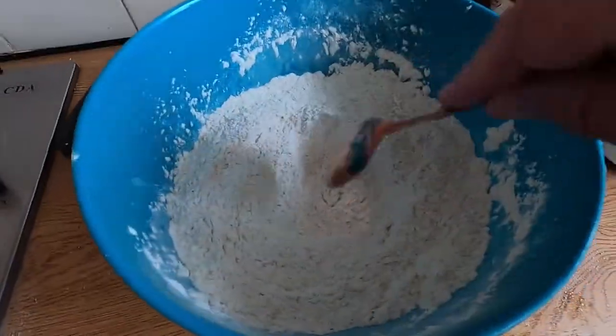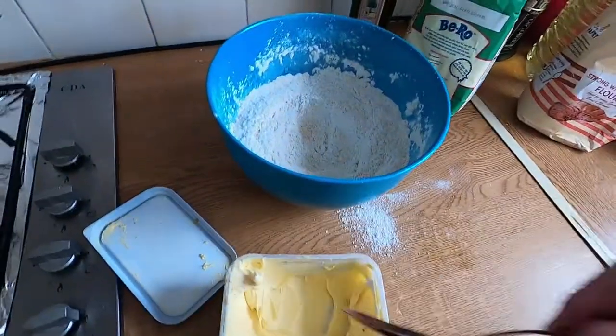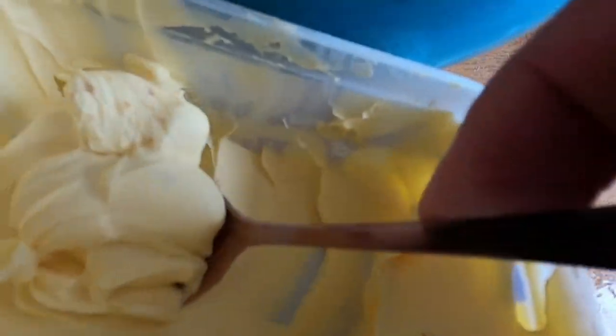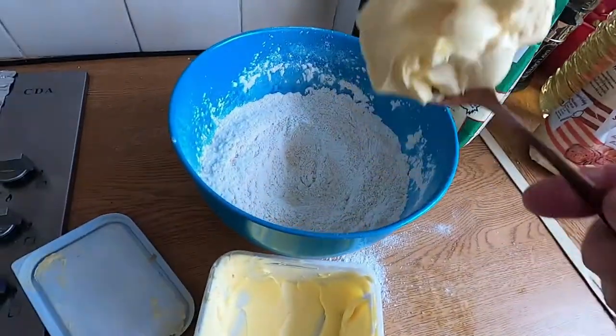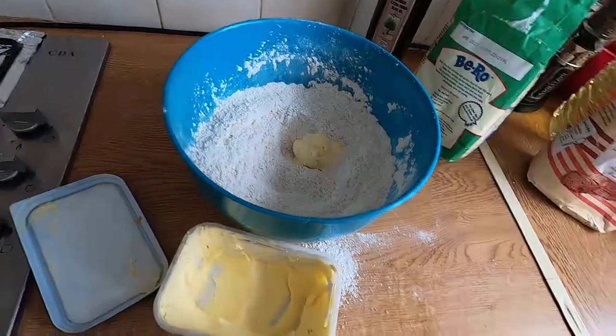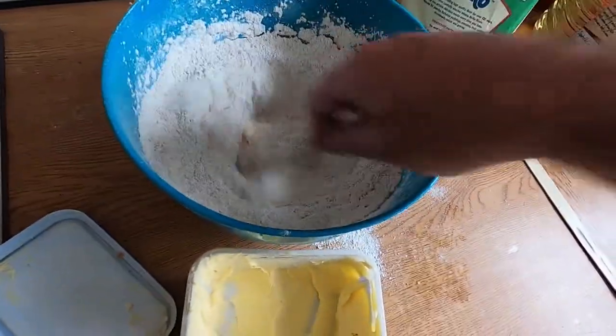Make a nice little well in the flour — you're going to pour the yeast in there when it's ready. At this point we can put in the butter. I'm doing this one-handed so it's a bit tricky. Put in about two tablespoons, dollop it in and give it a good mix. Try and get that butter as mixed in as possible.